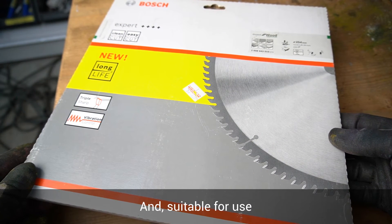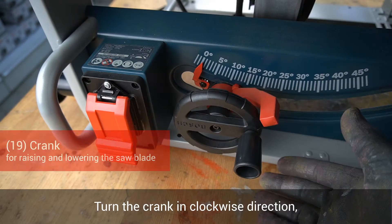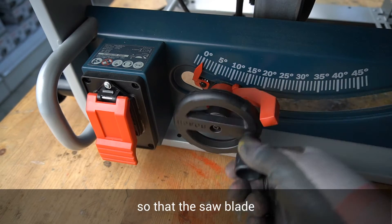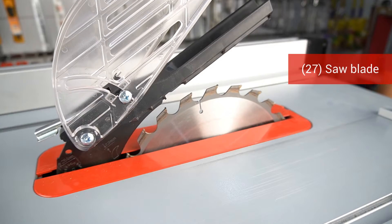Use blades suitable for the material you want to cut. Turn the crank in a clockwise direction as far as possible so that the saw blade is at the highest possible position above the table saw.